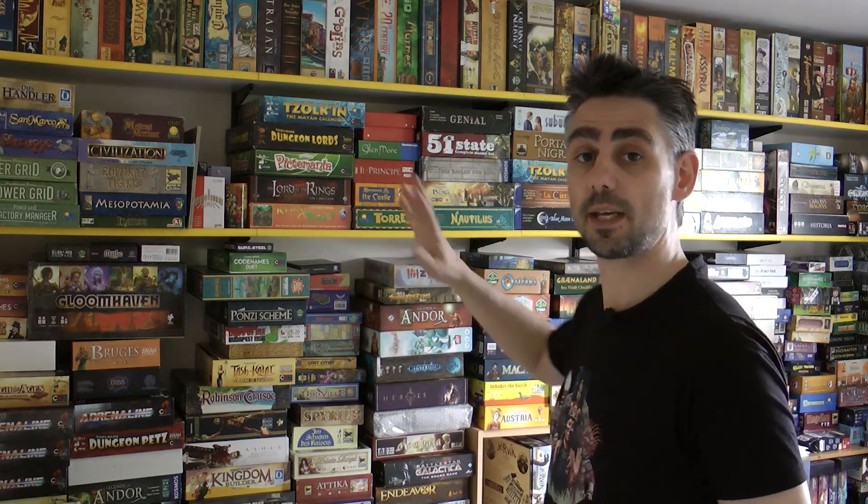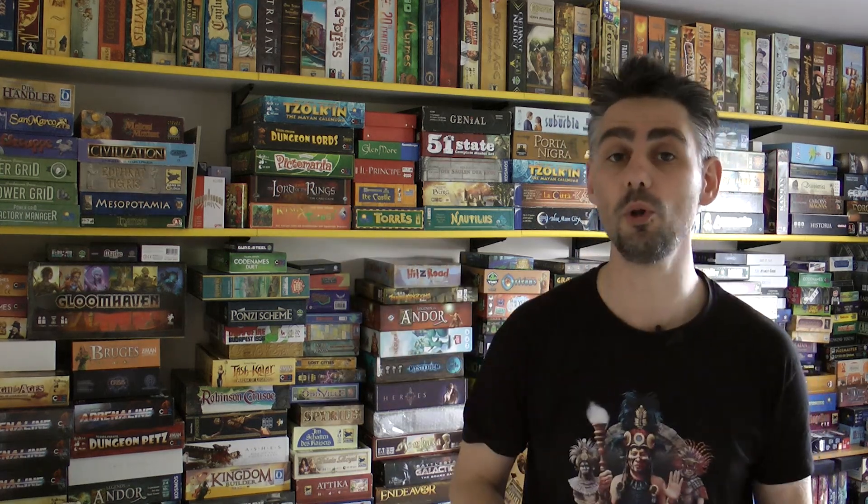What I'm going to be doing is taking all of these games away from the wall, taking the shelves down, putting the new Kallax shelves up, and then showing you what it looks like afterwards. So here we go.